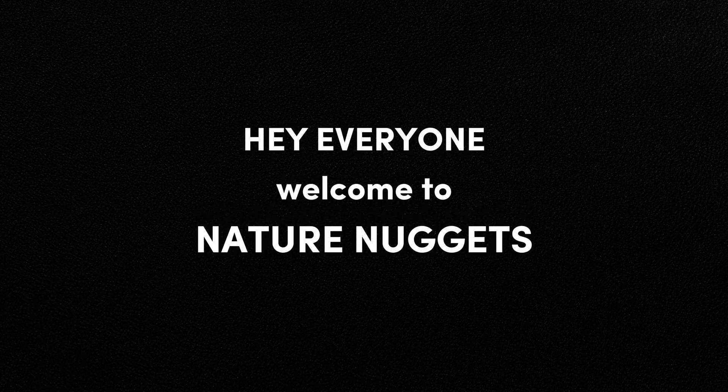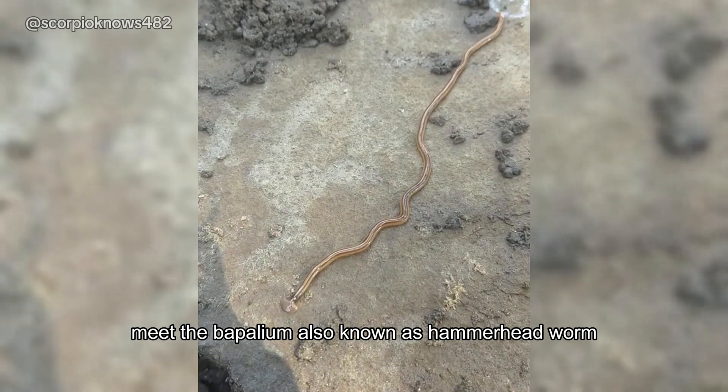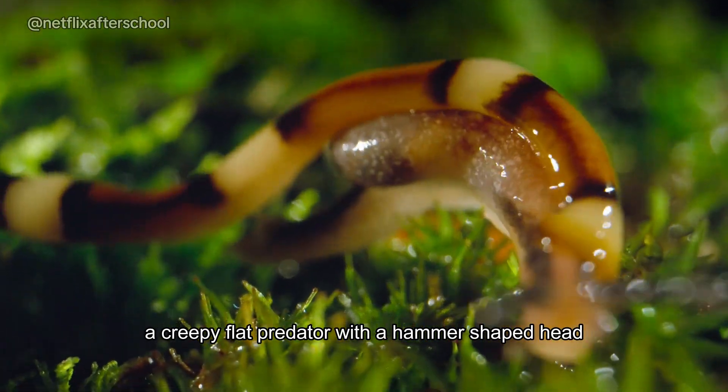Hey everyone, welcome to Nature Nuggets. This isn't your average worm. Meet the Bipalium, also known as Hammerhead Worm, a creepy flat predator with a hammer-shaped head.